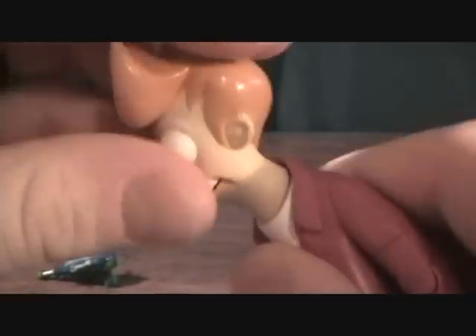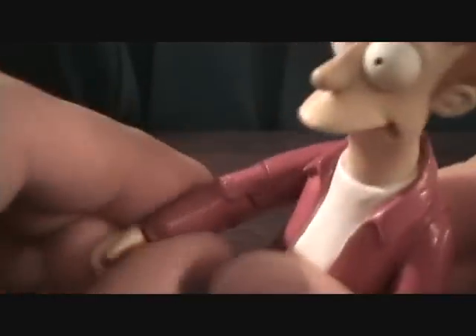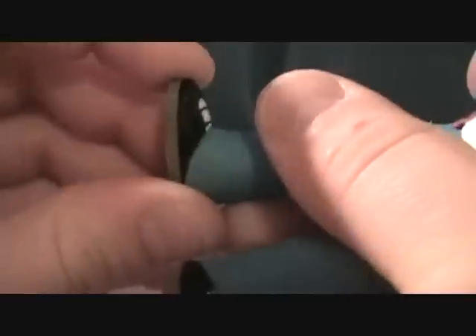You get pretty good articulation with these guys — head movement, shoulder movement. He's got a couple joints: turns at the upper arm, bends at the elbow, turn at the wrist. And turn at the leg, bend at the knee, turn at the upper thigh. And that's about it.